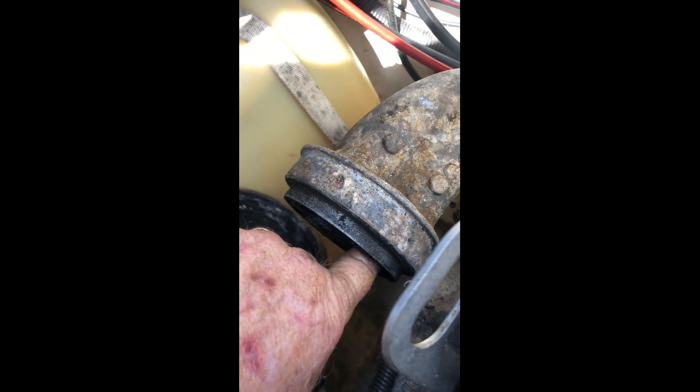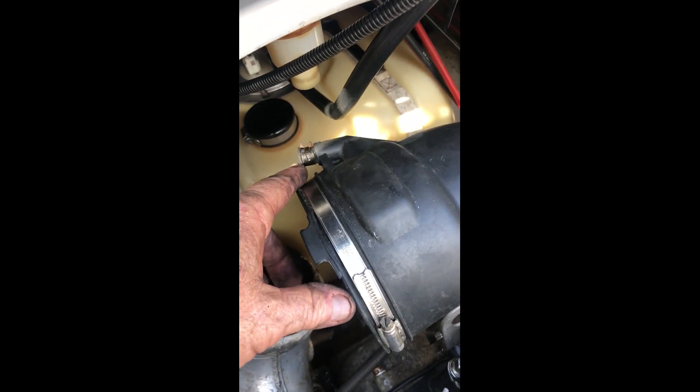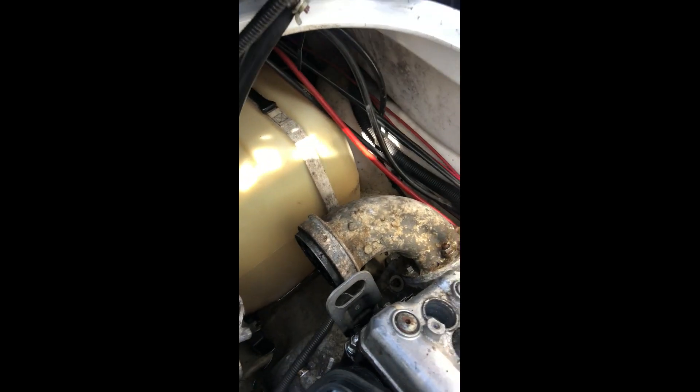With pressure on it, it blows back into the exhaust when you shut the engine off. This is hidden underneath the main elbow boot up here — the one with the oil cooler water and the pee port. Just a heads up: that's your problem. It's not the head gasket.